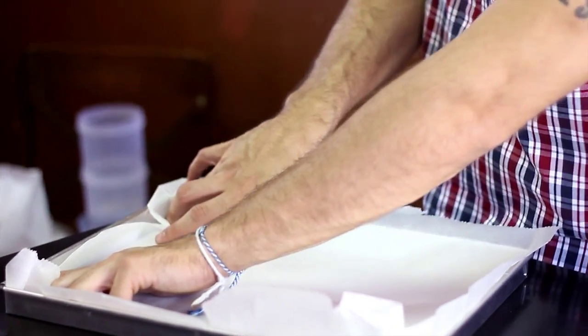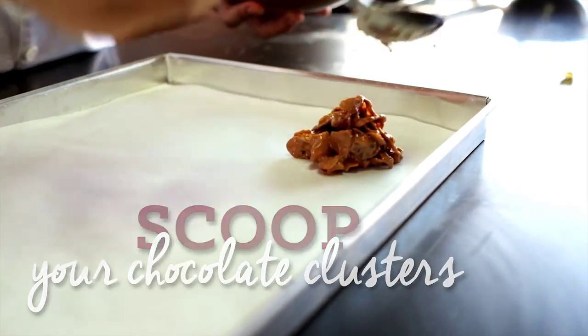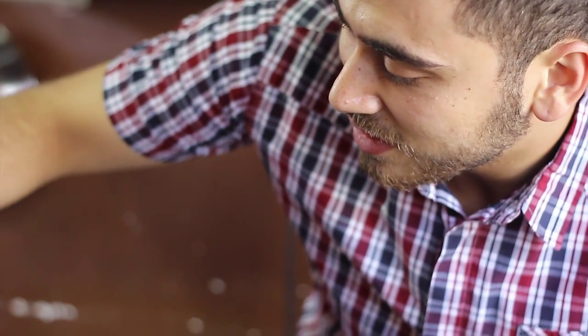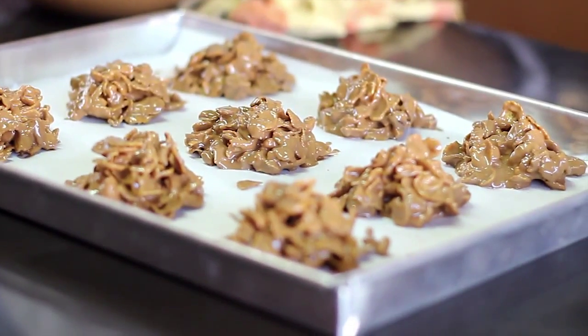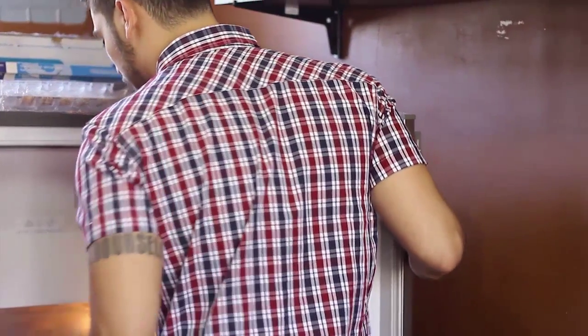Get a baking tray and line it with some parchment paper, then scoop your chocolate clusters on there. To mix it up a bit, you can sprinkle a little salt onto your clusters. Once you're done with that, just pop it in the fridge for about 10 minutes.